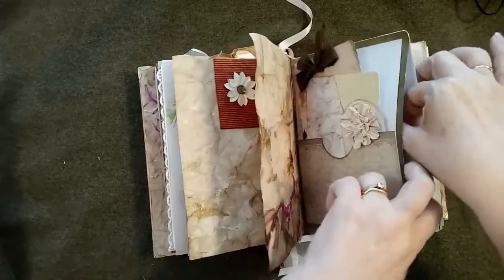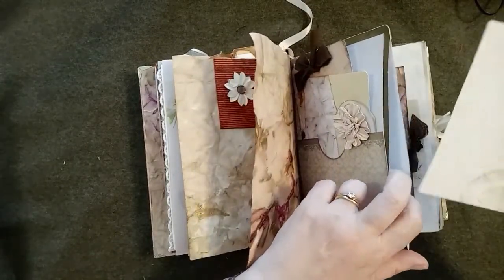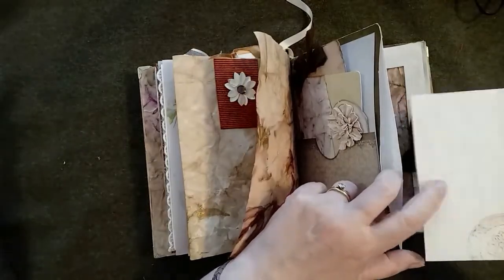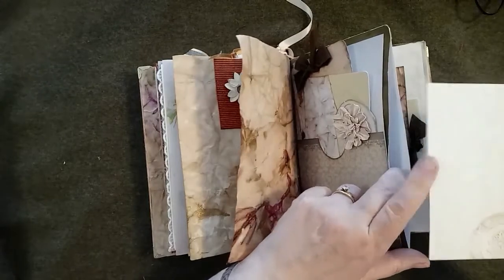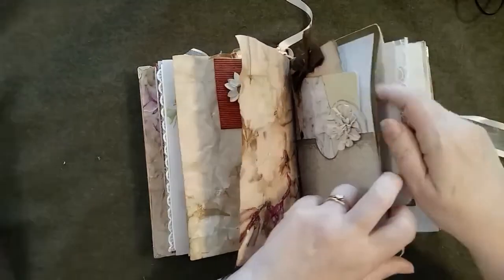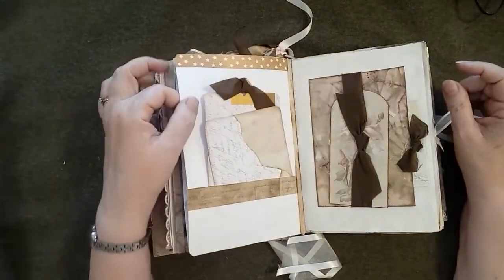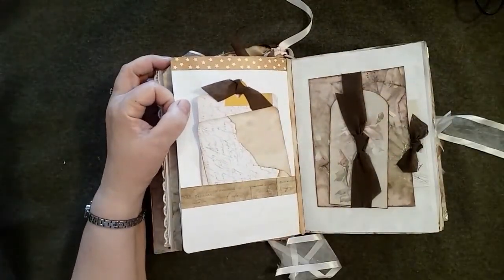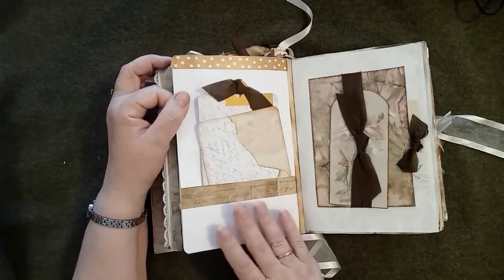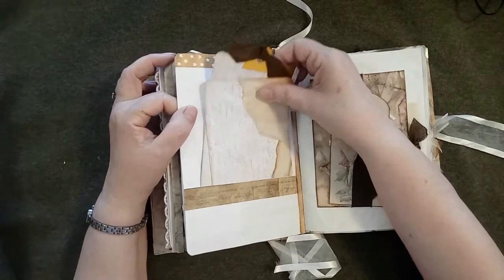This is also another pocket page, and there is a little card in there from leftover paper from that big pack. Then this is a pink-tinted parchment paper. The other side of the pocket — I didn't print this one; I bought this from a shop, a 12 by 12 paper. I'm not sure whose it is — I've had it for a very long time.